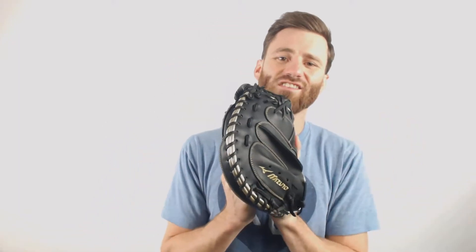Hey folks, it's Ben from Just Gloves, delivering the Mizuno MVP Prime Special Edition 34-inch catcher's mitt. We've got black leather with the gold stitching and decals, which is going to make for a slick looking mitt. If you take this behind the plate, you're definitely going to turn some heads.